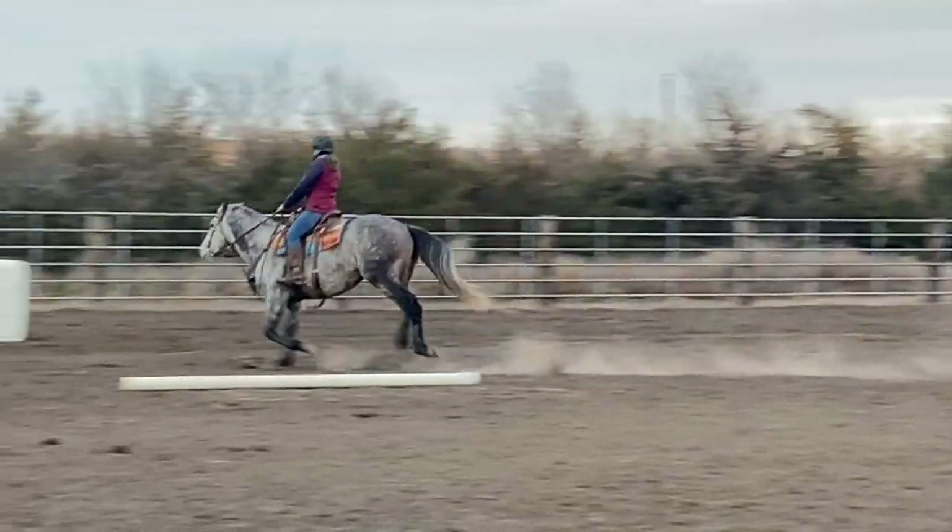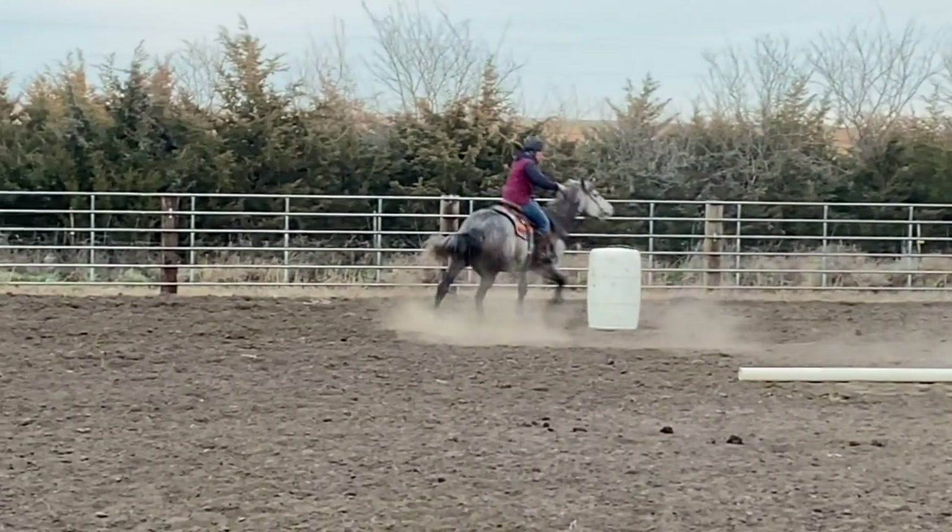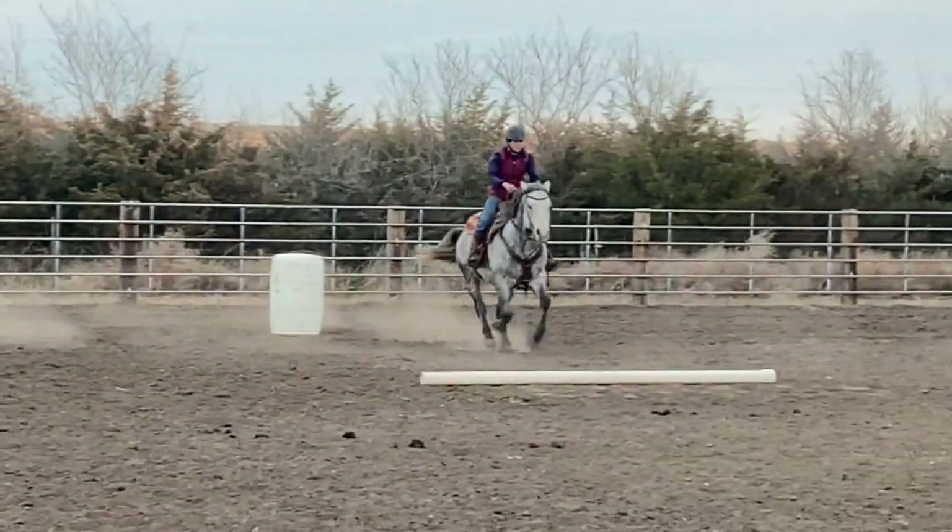Want to learn how to get an easy flying lead change out of the first barrel? Stick around, you don't want to miss this training tip.